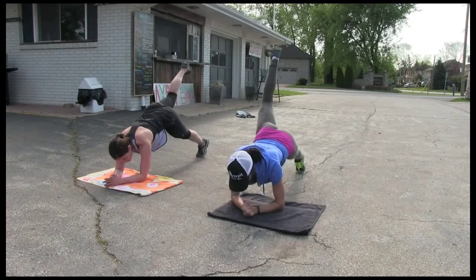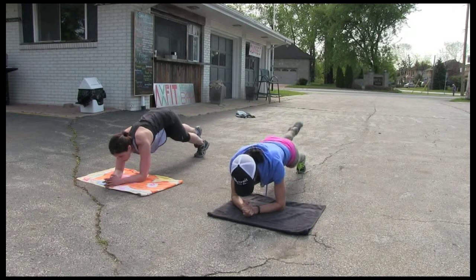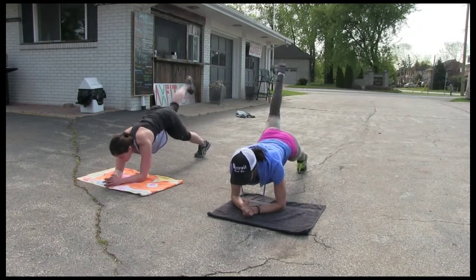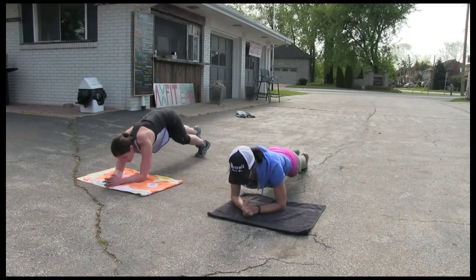Other leg. Up, hold. And let's go up and down. 10, 9, 8, 7, 6, 5, 4, 3, 2, 1.